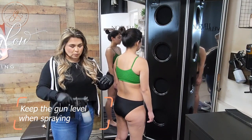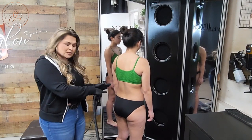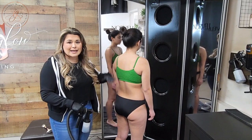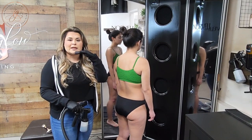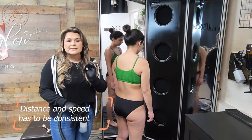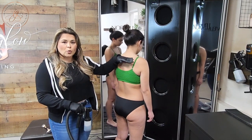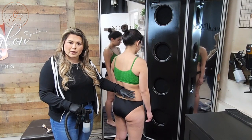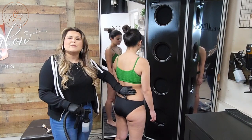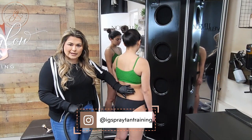We also want to make sure we're keeping our gun completely level the entire time — no tilting. When you tilt, you get an oversaturation of solution coming out of your gun, which means the solution won't apply evenly. We've got to keep the gun completely level throughout the entire application. Also, distance and speed have to be consistent the entire way. If you're going one speed up top and then slow down at the lower part of her back, you're going to have oversaturation in that area. To fix any oversaturation or beading, let it dry — give it a second.